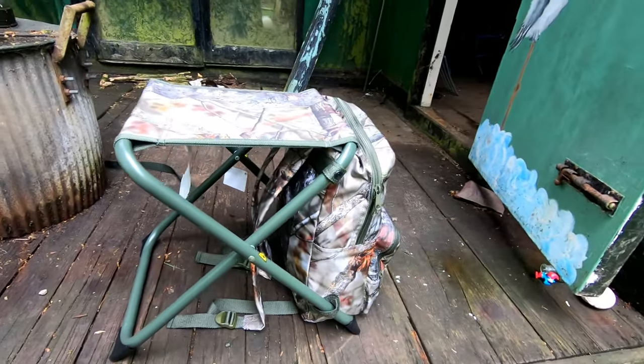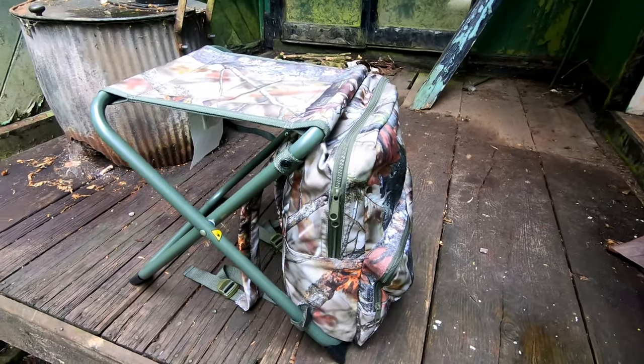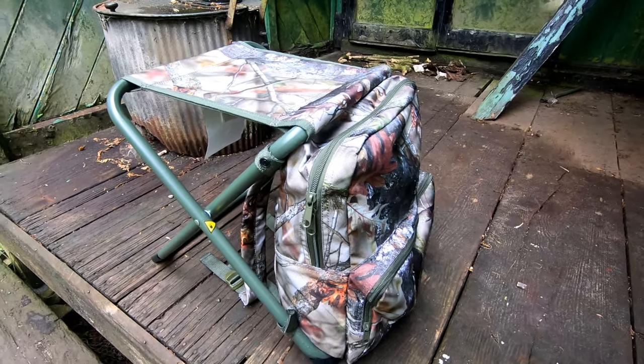Hi folks, I'm Richard G3CWI and I'm a big believer in being comfortable when I'm operating in the field. When I was in Decathlon recently I saw this backpack chair in their hunting section and thought maybe I'd give it a go. So in this short preview I'm going to look at some of the features of the backpack chair.